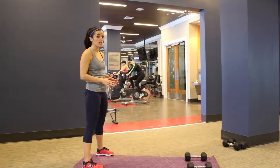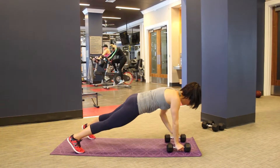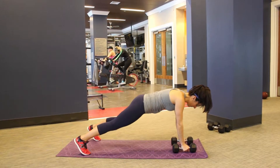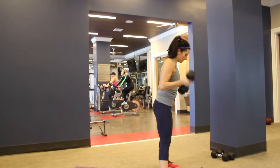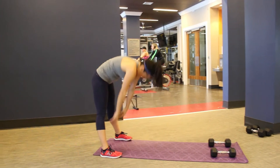So you can see, you've got a lot of moves all in one. Come down, push-up to row — keep those hips from wiggling here — up in, curl, press, back down, and walk.